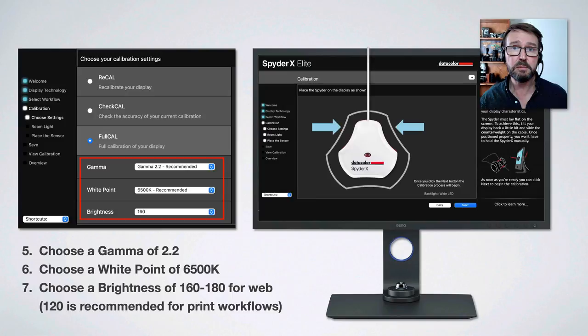Unless guided otherwise, choose gamma 2.2 — that is the recommended gamma. Choose a recommended white point of 6500 Kelvin and a brightness value of approximately 160 to 180. The DataColor SpyderX will guide you based on room illumination and give you a recommended brightness for that monitor. If you're preparing images solely for print, many print service providers recommend a lower level such as 120. If you're primarily preparing images for the web, I recommend raising brightness to somewhere between 160 and 180.